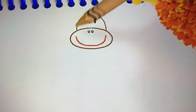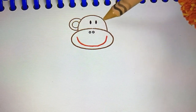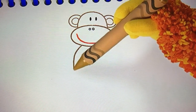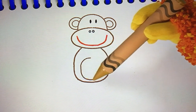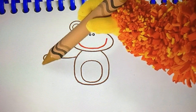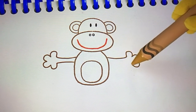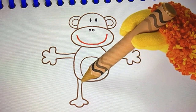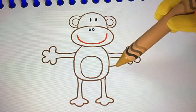We need some more curved lines for his ears. Curve around, then another little curve inside, and do the same for his other ear. Now for our monkey's body — curve all the way round. A round line for his tummy. Two arms with wiggly fingers — one, two. Two legs — one, two. And of course, a tail.